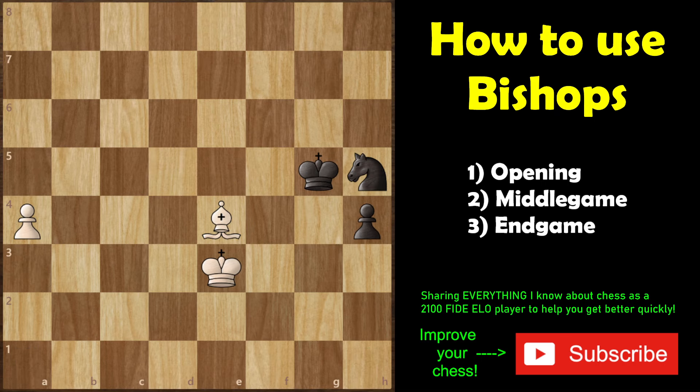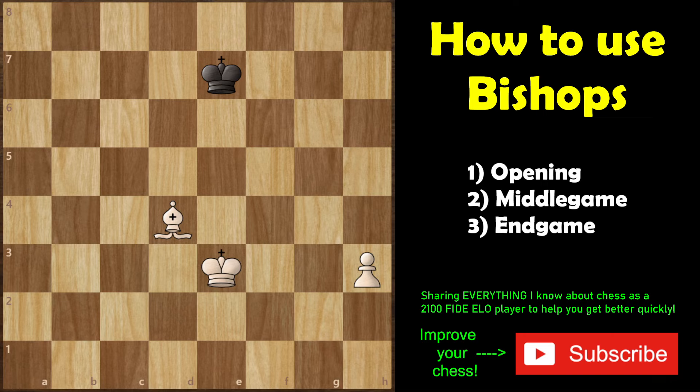Number three: in endgames, bishops love positions where there are pawns on both sides of the board — knights do not. Knights are slow maneuvering pieces that take a long time to move from one end of the board to the other, whereas a bishop can support its own pawn's queening process and stop the opponent's pawn at the same time. That's the power of bishops as long-range pieces.